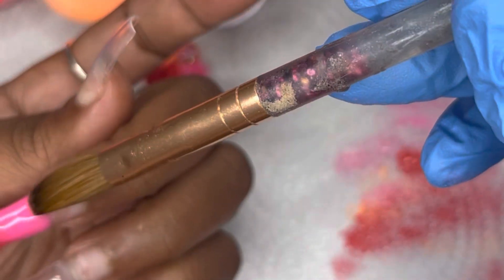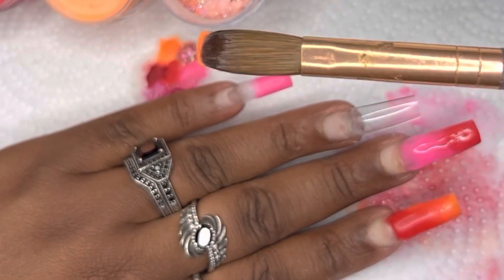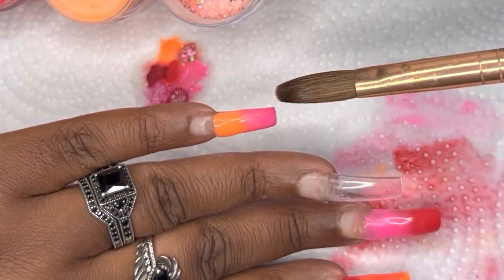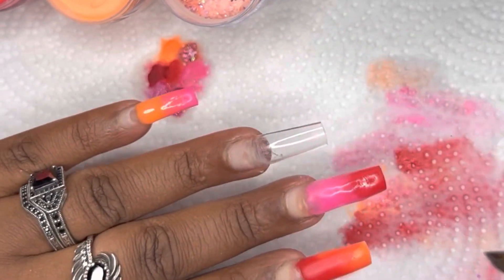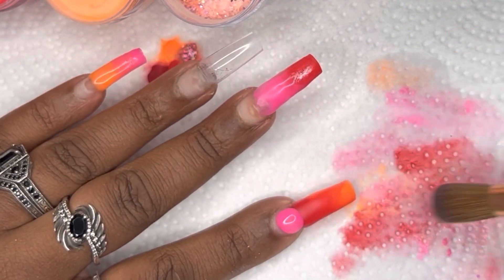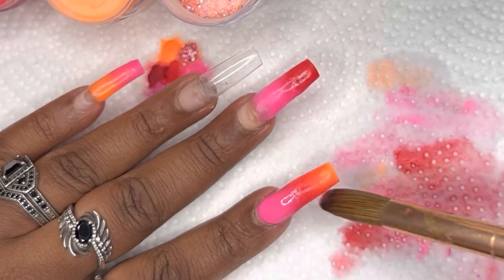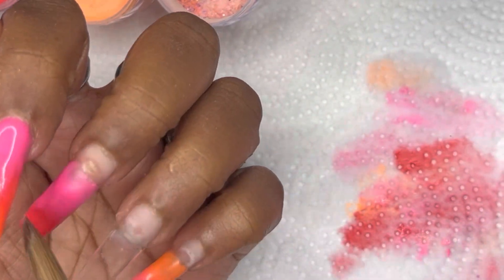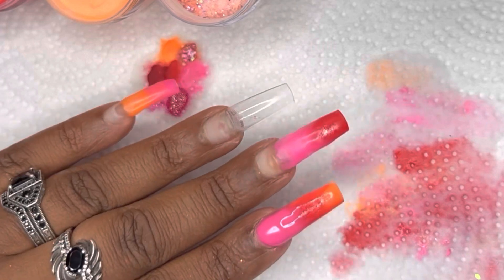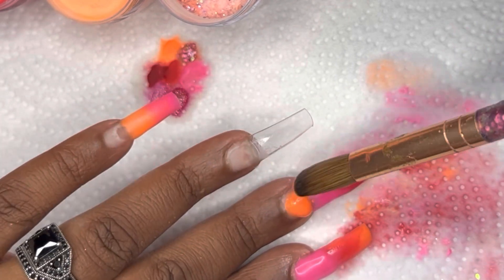If you're looking for inexpensive acrylics that really have great color payoff, Modelones is a great brand to pick from — the colors are really vibrant and they all blend really well. I will say these colors are slower setting; I could have let them dry out a little bit before putting them on my nail so they didn't run as much. I'm running a fan because I don't want the monomer smell everywhere, and it helped them dry a little. Overall I really do like the Modelones brand.